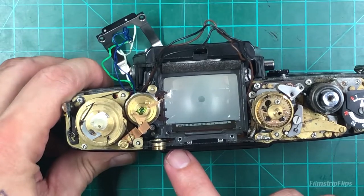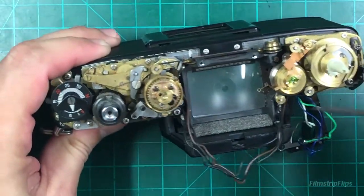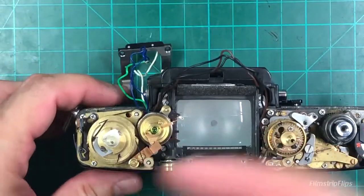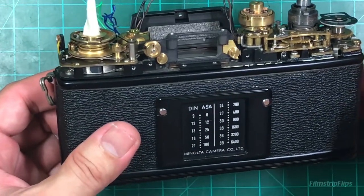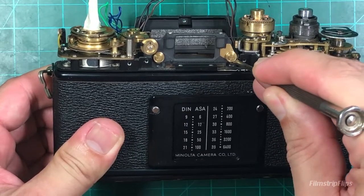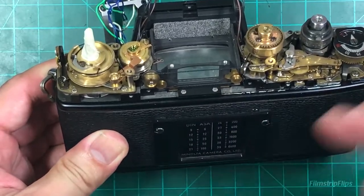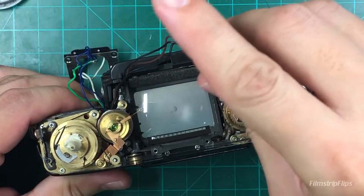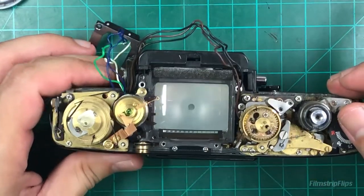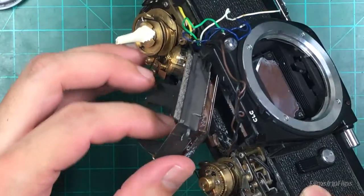So you're going to take out three screws - this one, this one, here and here - and then you're going to lift this mirror top portion. But before I can do that, I'm going to give some space here so that the thread can easily come out. All right, once you've unscrewed the three screws, you're going to try to lift this mirror top portion up. Now we have access here.